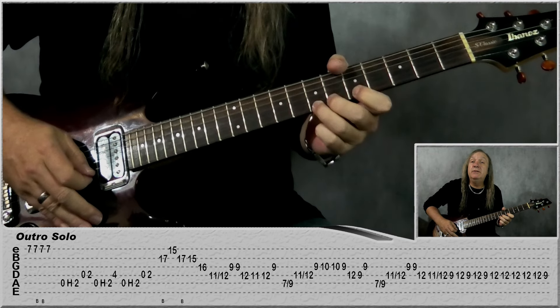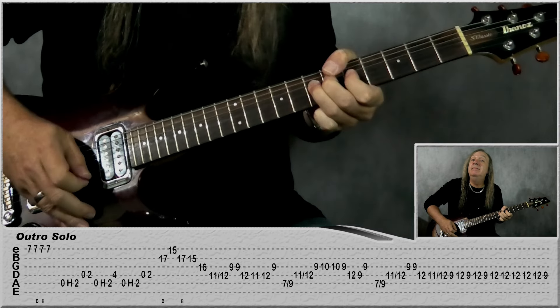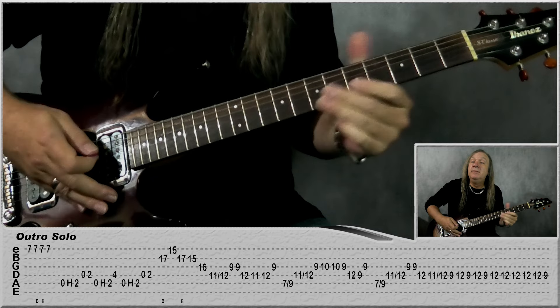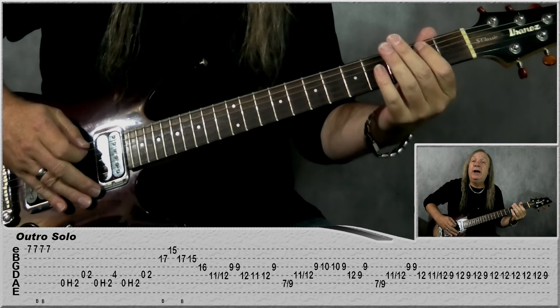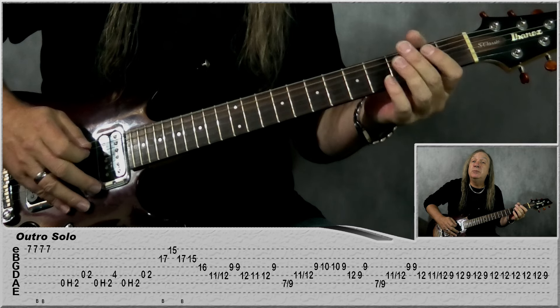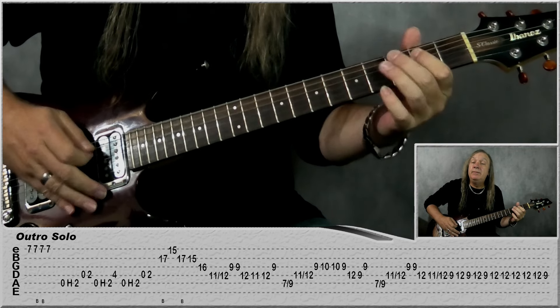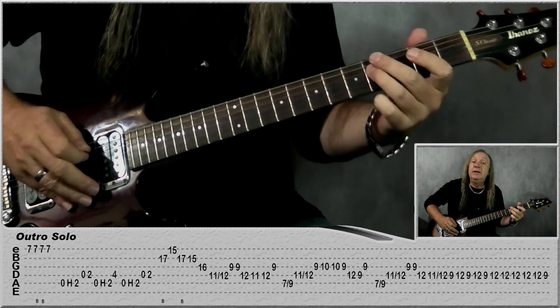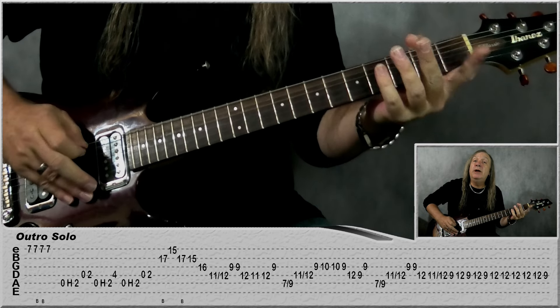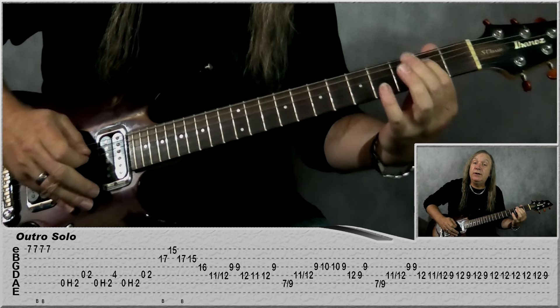For the outro solo, we're starting with a bend on seven on the E — just play seven and do two bends, then just play seven. Then we're doing open A to second fret and four, then open D. Then play second fret D, open A, second fret, and four on the D. Then back to that first one again: open A, second fret, open D, second fret D.